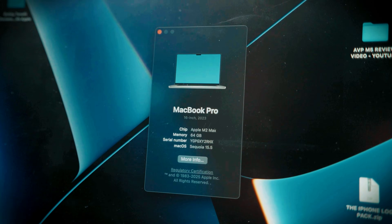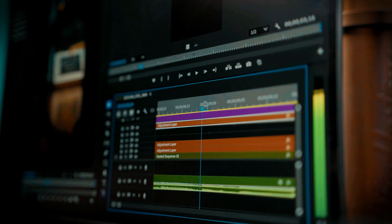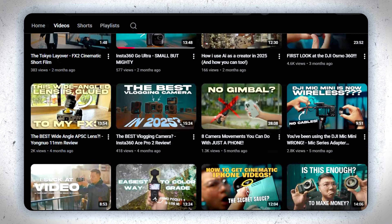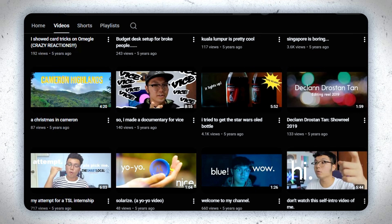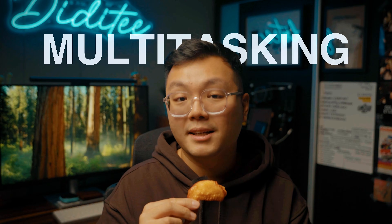I came from an M2 Max MacBook Pro. I got the M2 Max because at the time the base M2 just wasn't able to handle my workflow. I create videos on YouTube and Instagram, primarily showcasing filmmaking and cinematography, so most of my videos are shot in 4K and above, in the highest settings and frame rates — and the M2 just didn't cut it.